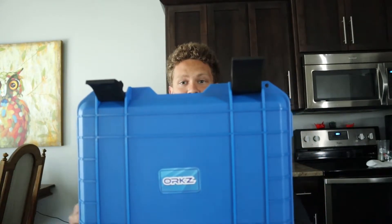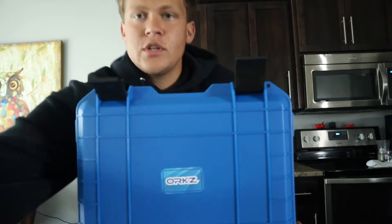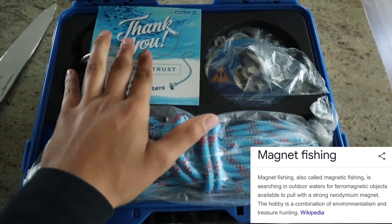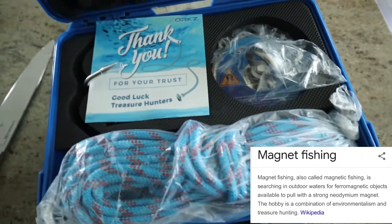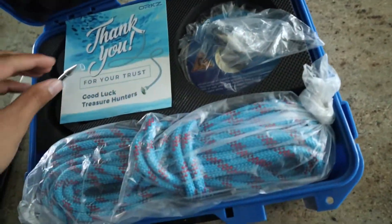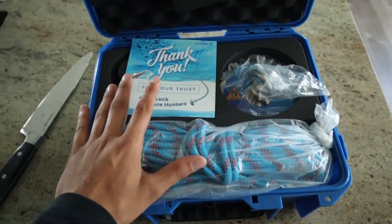You're about to find that out shortly. This looks awesome. We got ourselves a magnet fishing kit! That's right, you heard it here first, folks — magnet fishing. It's not really new, but it's kind of coming around. Magnet fishing, folks. Let me unbox this first and then I'll give you the rundown.